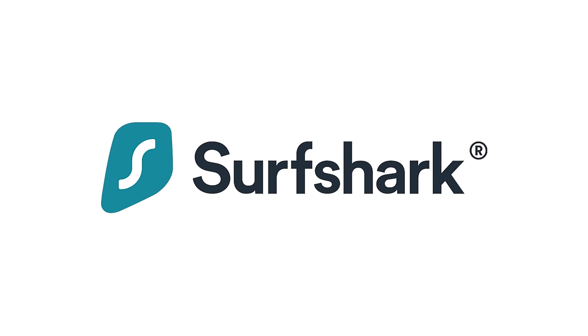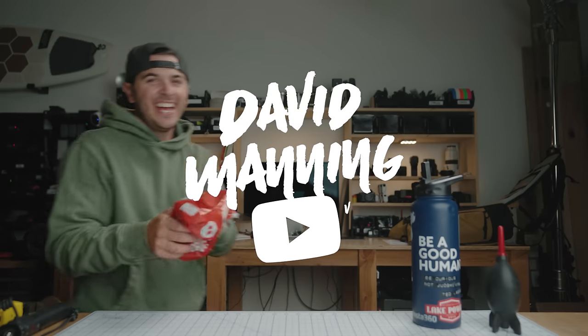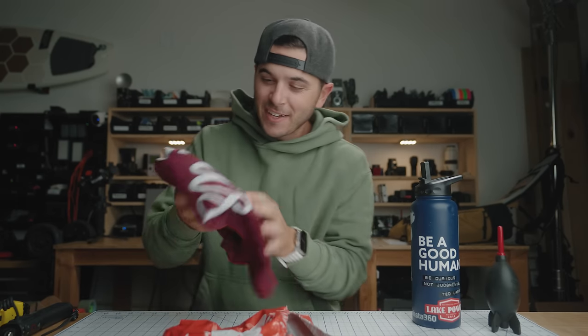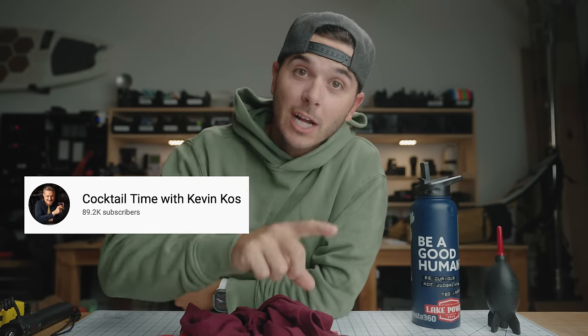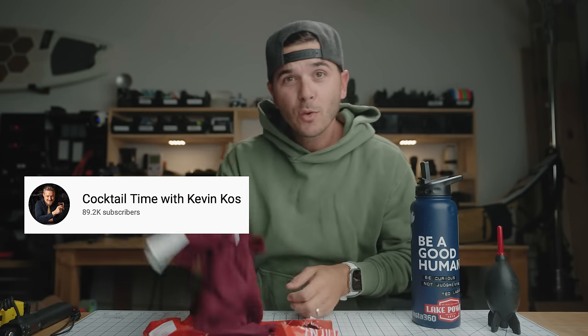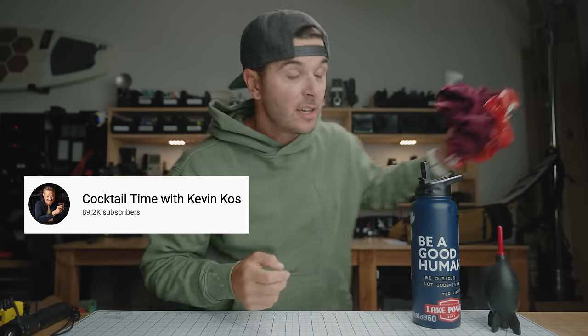Today's video is brought to you by Surfshark VPN. Look at what somebody sent me — it says 'I only make girls.' Robby from the YouTube channel Cocktails with Kevin Cost, thank you for this t-shirt, that is hilarious. If you guys don't know, we're having our third girl in March. Apparently I only make girls.